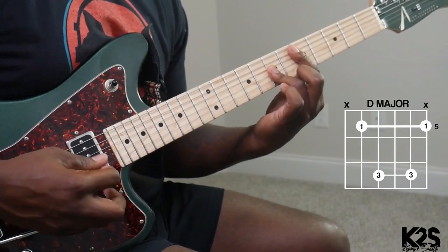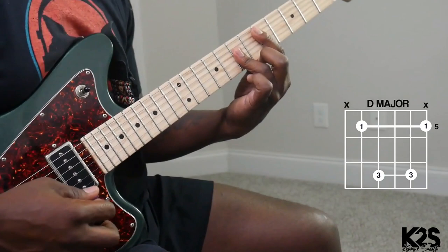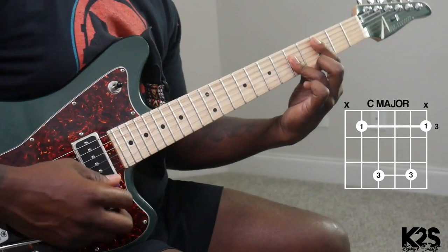We'll go to the 5, then to the 4, then 5 and 4, then back to the top.